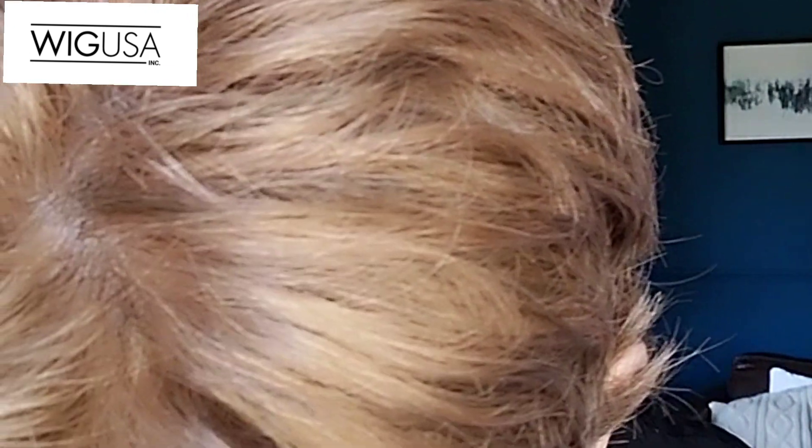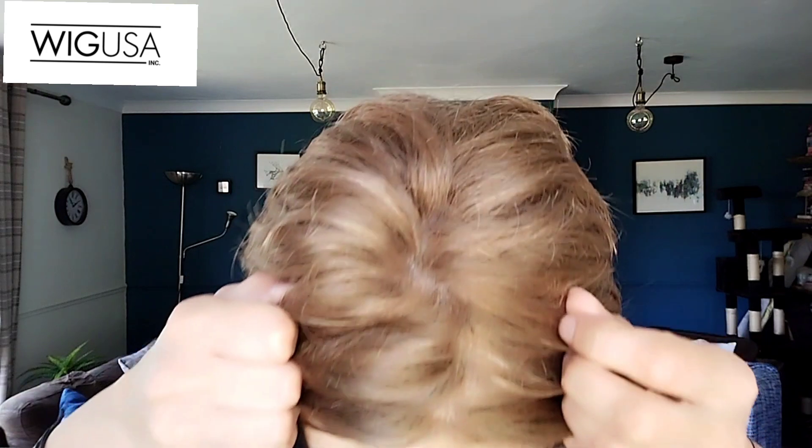Let's make a start with the color, which is 1016. What you have is a medium golden brown blended with dark ash blonde. No root.